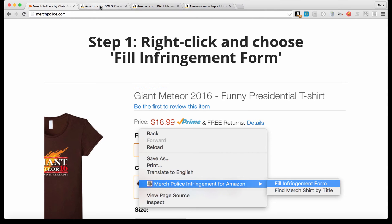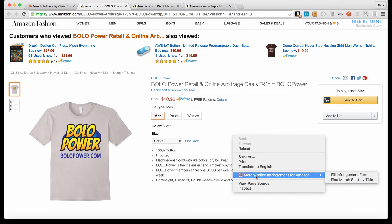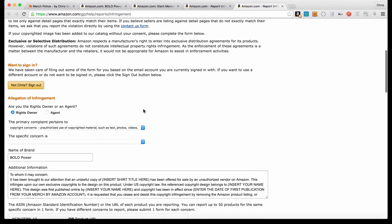The first function of this extension is to quickly pre-fill the Amazon report infringement form. So if you're on a shirt — this is my shirt here, Bolo Power — maybe this was someone who copied my Bolo Power shirt. If this was an infringing design, I can come in and on Mac I can double touch, or on PC I can right-click, and we get this option right here: Merch Police Infringement Form. Click 'Fill Infringement Form.'